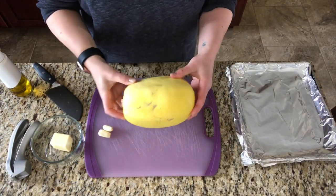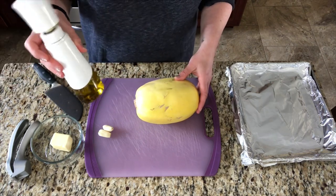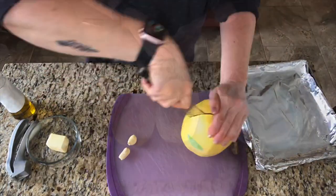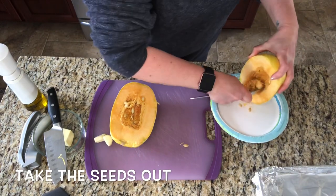This is another easy recipe. I like to serve it as a side, but you could use it in place of pasta. It's spaghetti squash with garlic and butter. We're going to start by cutting it in half, and be careful when you're doing this. You're going to need a sharp knife and make sure it's steady. Then you're going to want to scrape out the seeds before you cook it.